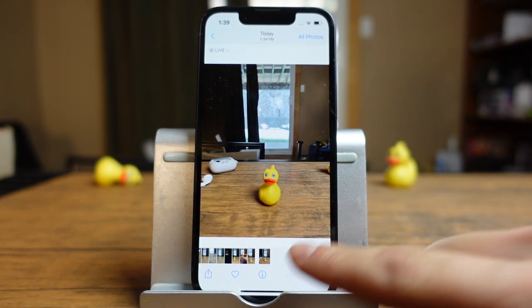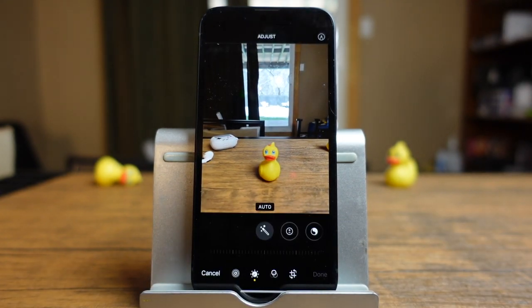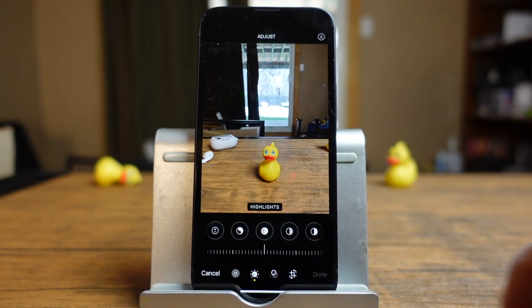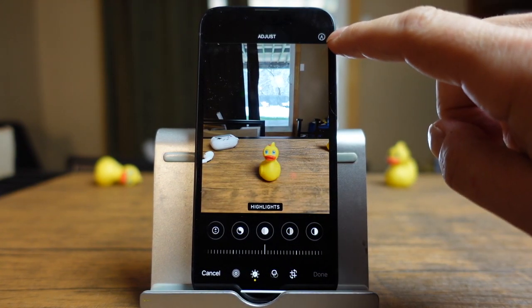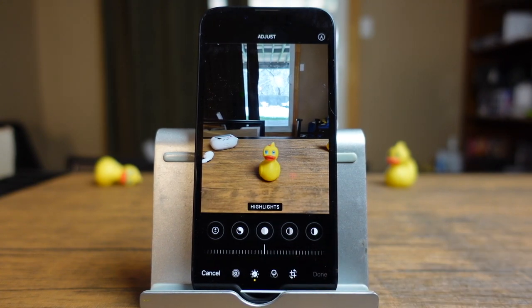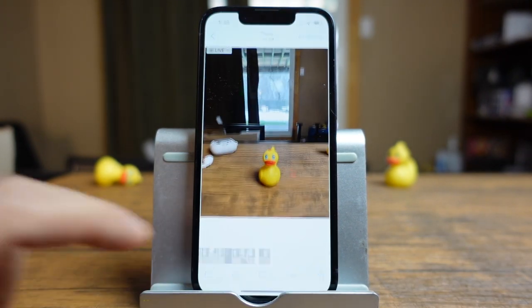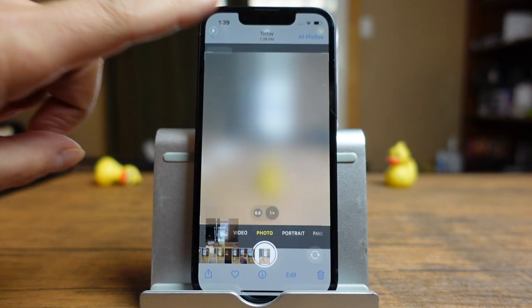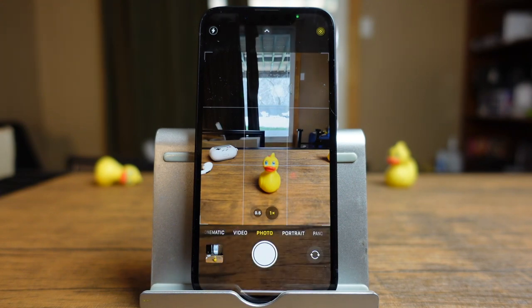We're going to go over editing in another video — the link to that video is in the description — but when you do tap on it, you can do things like change the exposure, change the brightness, add highlights. You can even draw on the photo, resize it. There's so much to it, but that video is in the description. To go back, you just tap the back button right there and you're back to your camera app.